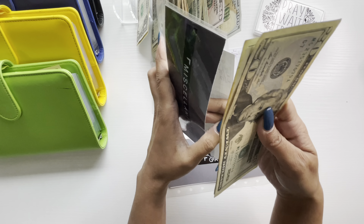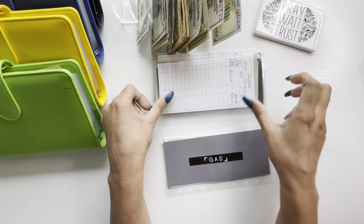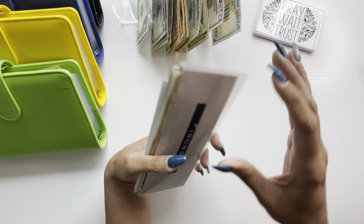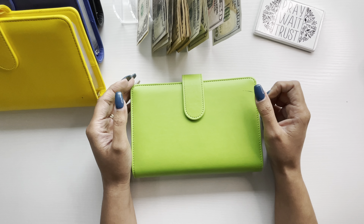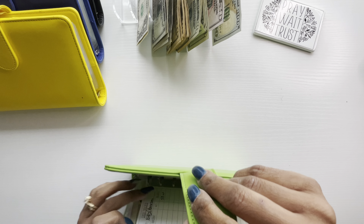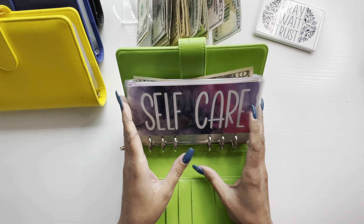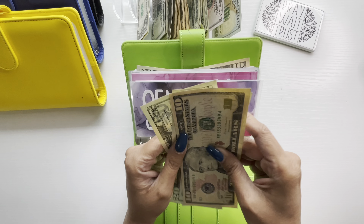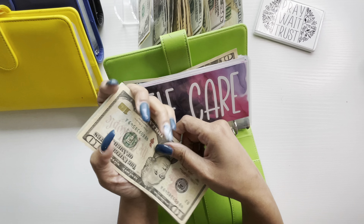In this video, I will be doing my envelope stuffing for paycheck number 2. I did the budget with me for paycheck number 2 and I budgeted for $2,600. I did make around that — I made $2,642. I kept everything the same. All I changed was I now have an extra $42 that I'm going to put in my long-term saving envelope.